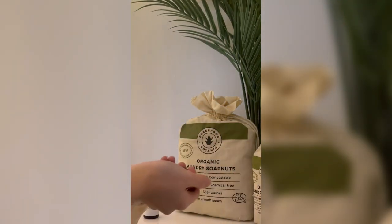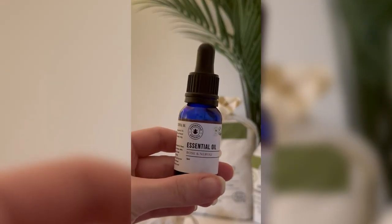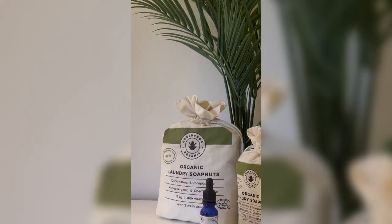soapberry shells in the cotton drawstring bag provided, then tie it closed twice. Next, add a few drops of essential oil onto the bag, and lastly, put the pouch in your washing machine with your laundry as normal.